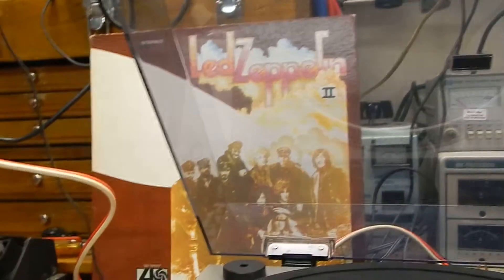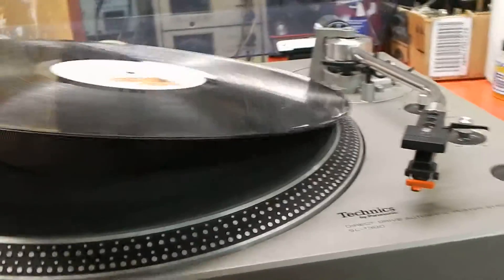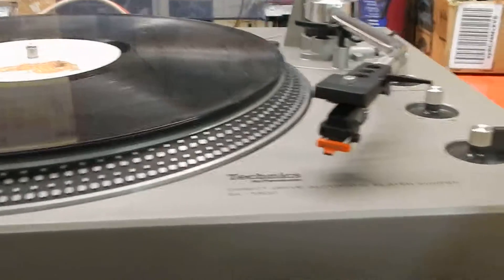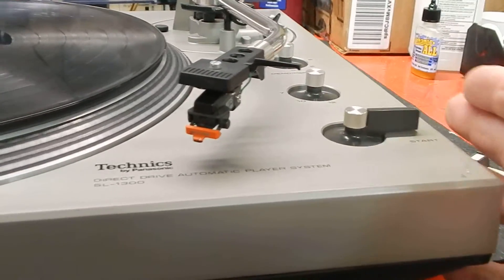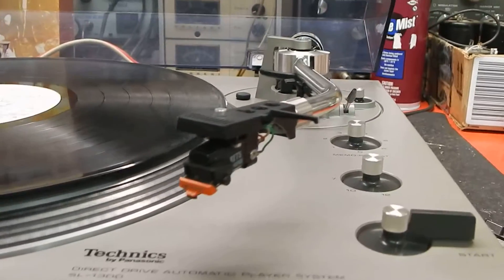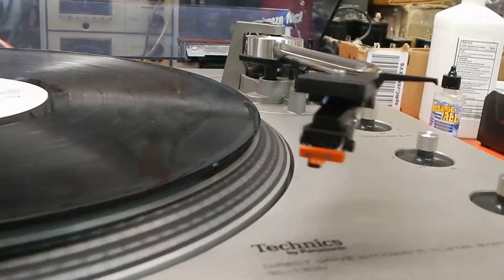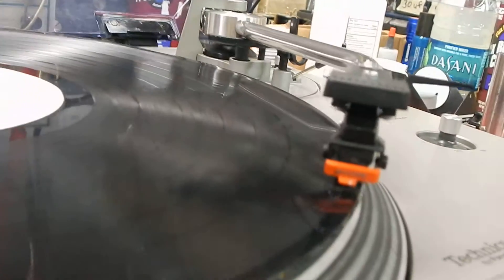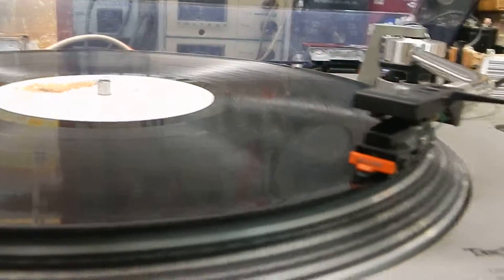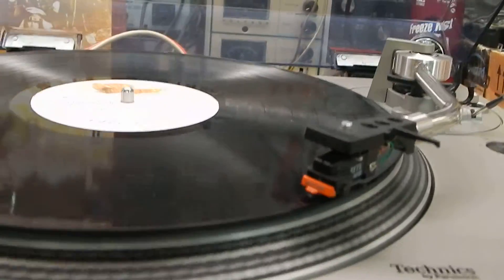Let me show you the unit in operation. I'm going to take the LP and put it on. Now with this unit, the only thing you want to do is hit the start button — your tone arm will rise. Watch it come right over and down nicely. That's what you want to see in a properly operating unit.